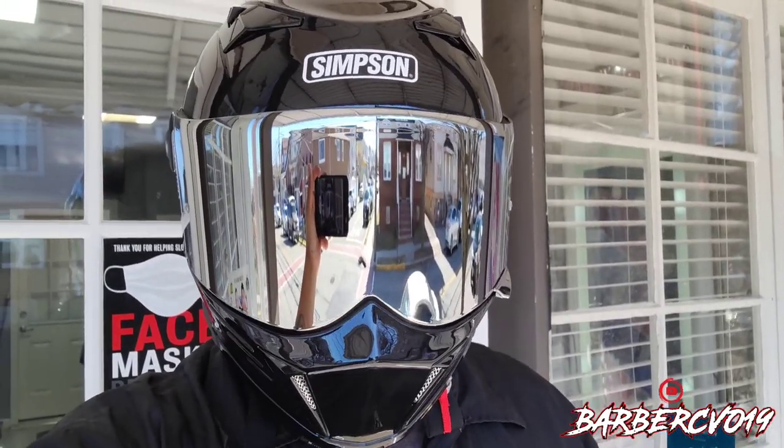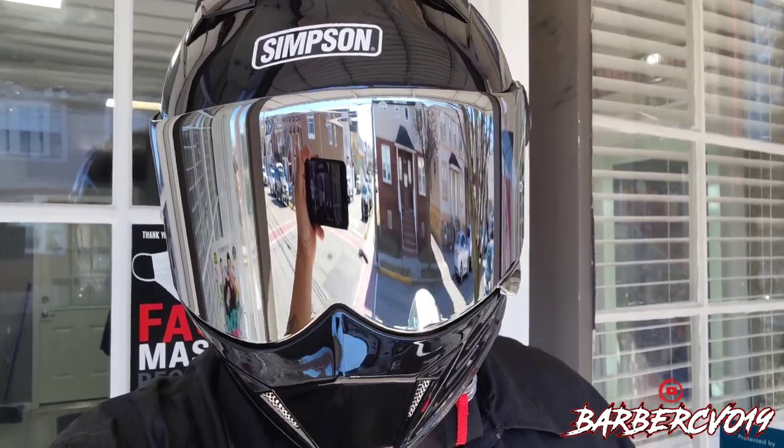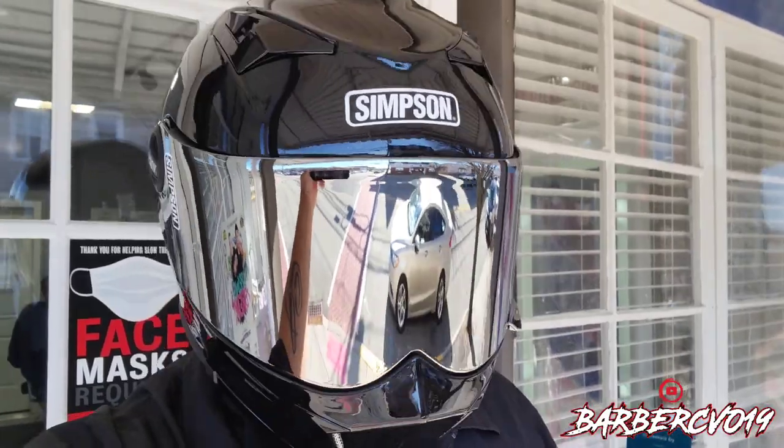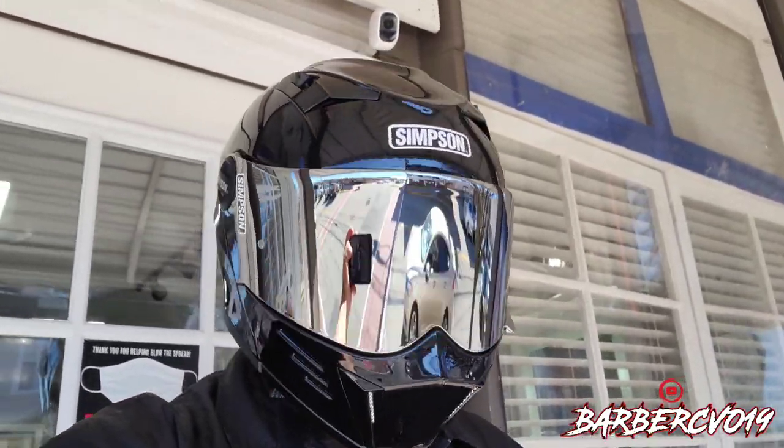Feels good. I'm usually a 2X in a helmet, and they actually fit to true size — so if you're an extra large, you're an extra large. This is a 2X and it fits great, love it.